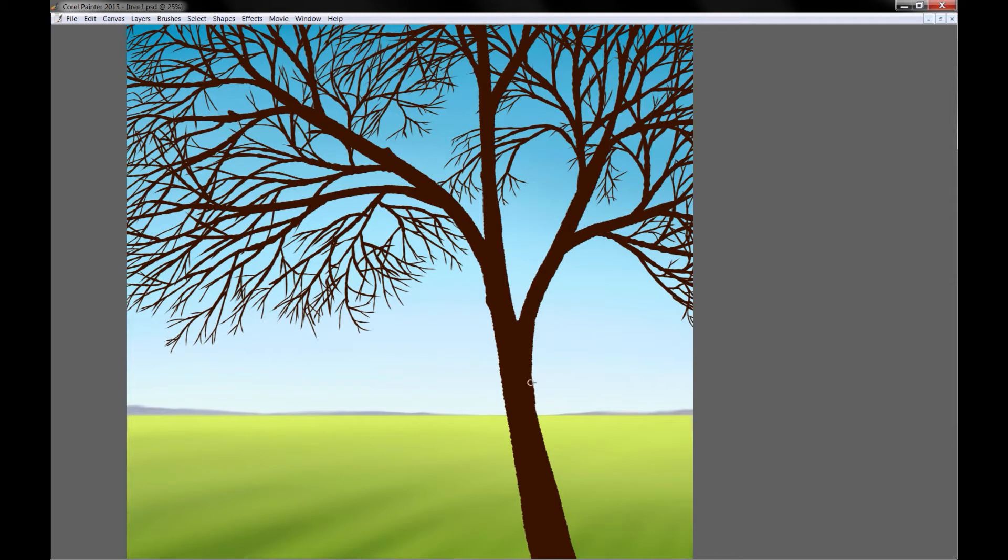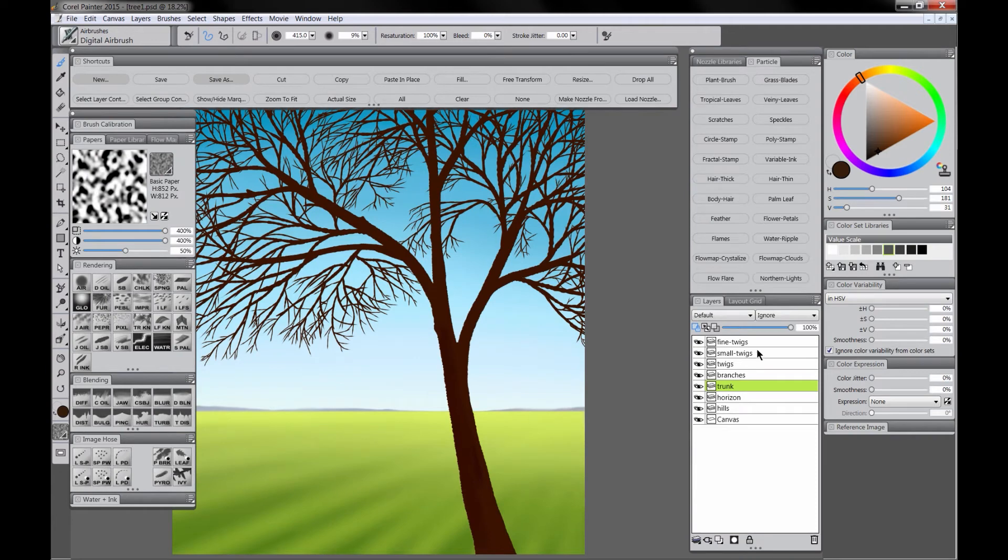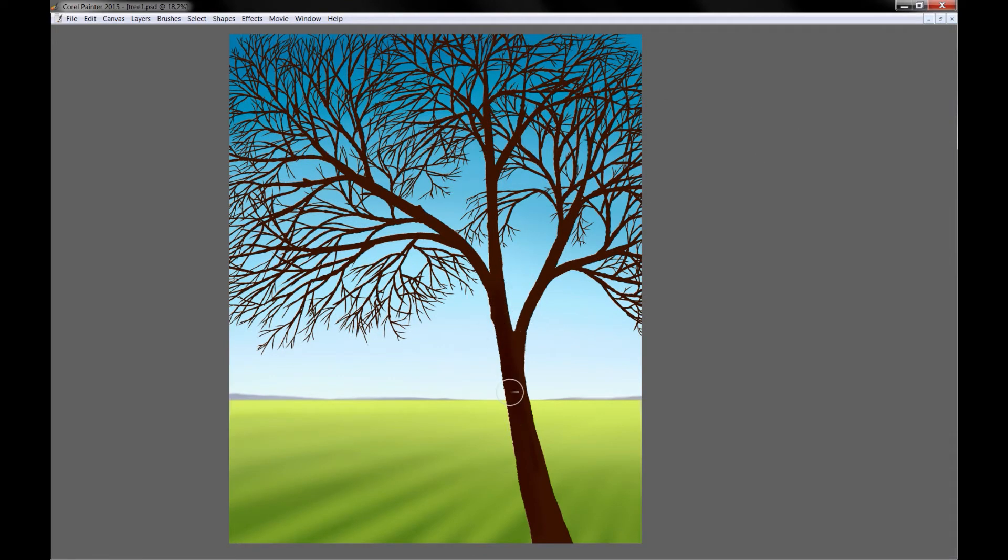I'm going to add some lumps on the trunk — some little knots and things — so it's not all perfect. Then we'll go back to the fine twigs layer and merge all of the twigs and trunk layers down to one layer. We'll use a dark brown with the airbrush with preserved transparency on to add some shading. Our light is coming from the right side, so I'm going to shade the left side of the trunk. I'm just going to worry about the big main branches; I won't shade the small twigs because we're going to cover them with leaves.